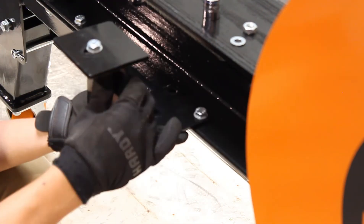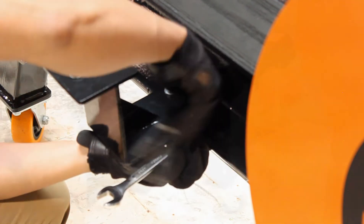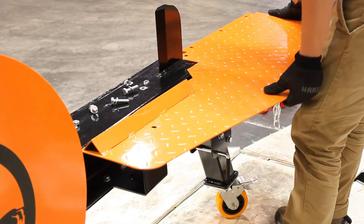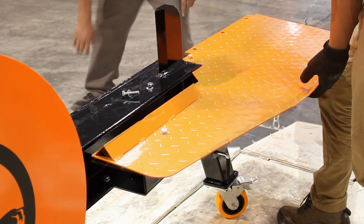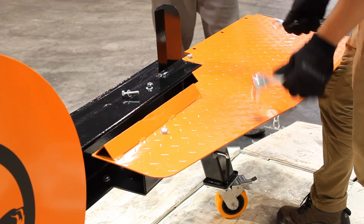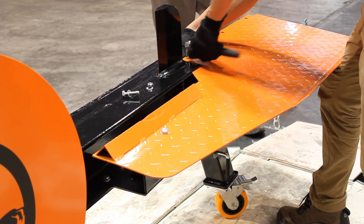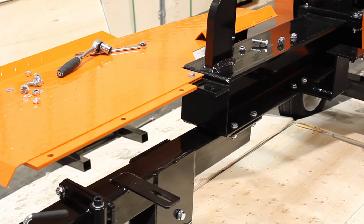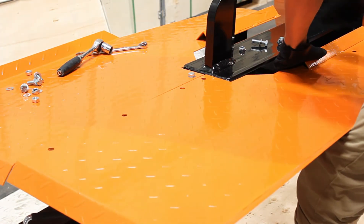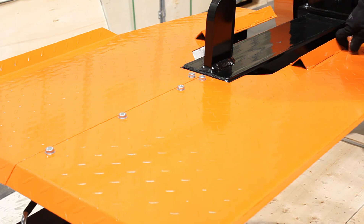Now it's time to install the front table. This uses a 17mm and adjustable wrench. You're going to put the right table on first and secure it down with the two bolts. And now the left side of the table — there are five bolts holding this one down.